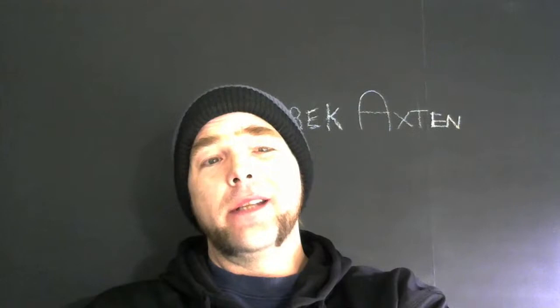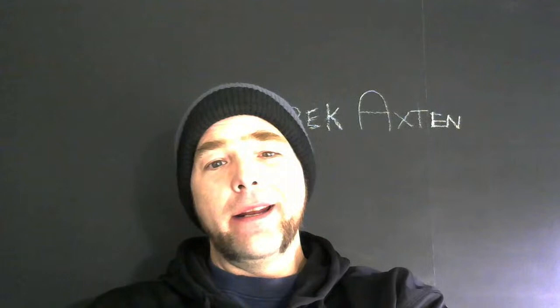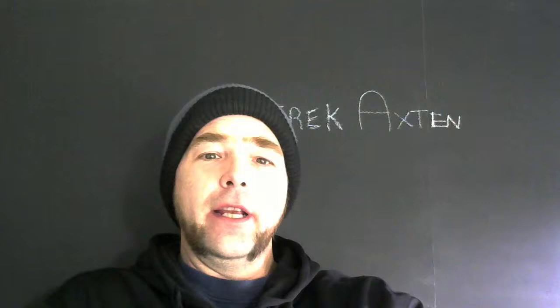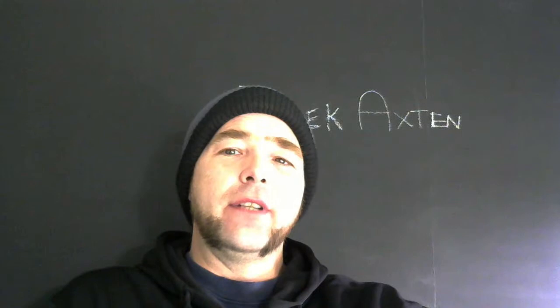Hello everybody and welcome to the Wednesday live chat. A big thank you to anybody taking the time to re-watch this later on. Tonight I'm hoping we can chat about Mr. Derrick Axton, who is a fellow Canadian — yay for those of us trying to make a go of this farming thing in the cold — but most importantly he's kind of trying to rebuild his soil using living roots and the joy of cover crops, things of that nature.